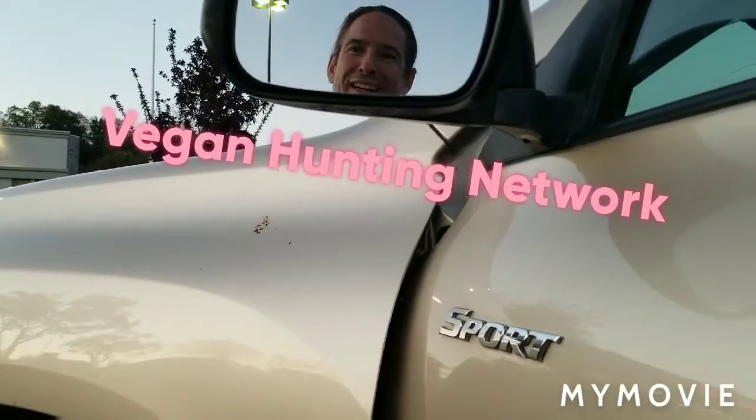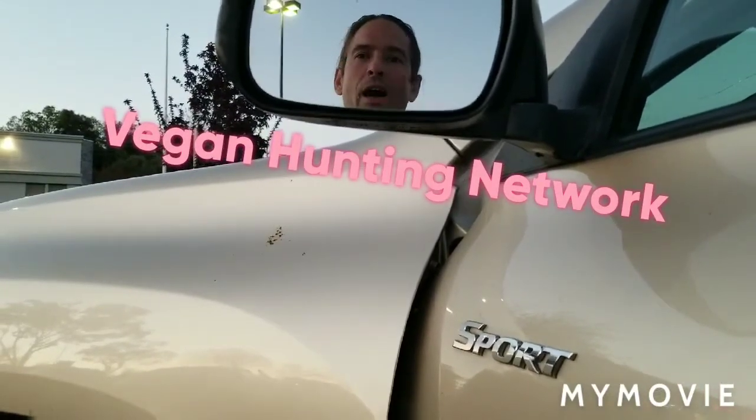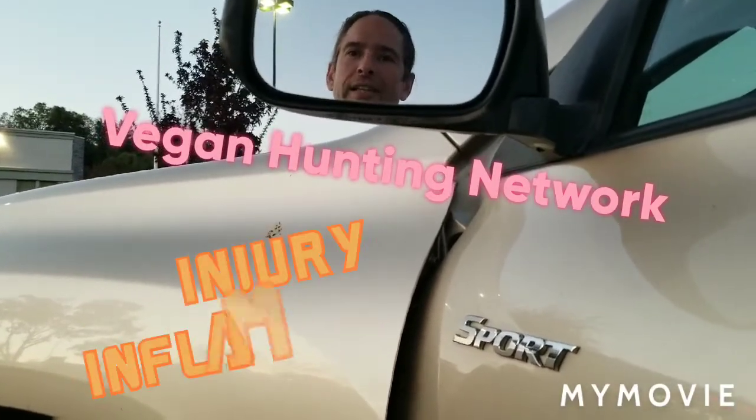Today here on the Vegan Hunting Network we want to talk about a very important subject to any athlete out there who really enjoys their sport, goes at it hard, and then all of a sudden has an injury.